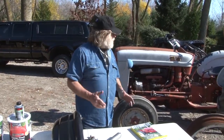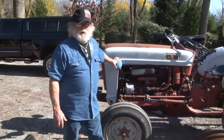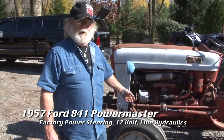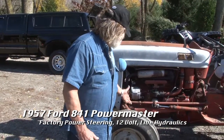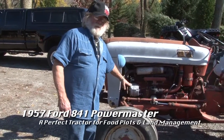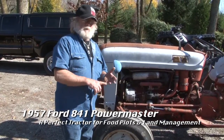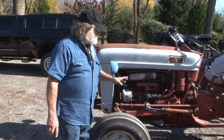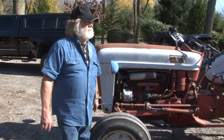Every single day around my property is a tractor like this right here. This tractor has been in our family forever. This is a Ford 841 — a 1957 factory power steering. You can see I converted it to 12 volt. We're going to talk about what you can do to a tractor like this. If you want to go through all the trouble to make it parade ready, you can do that. But with this tractor, all we want to do is give it a cosmetic facelift.